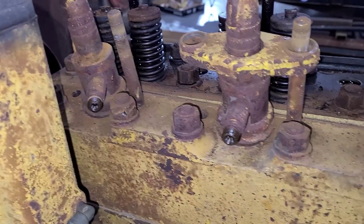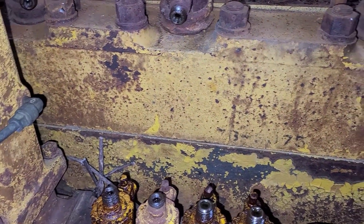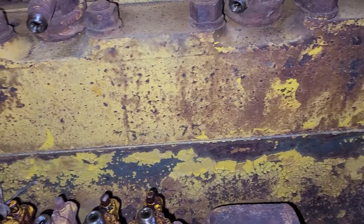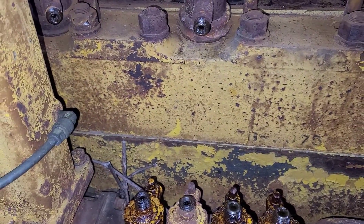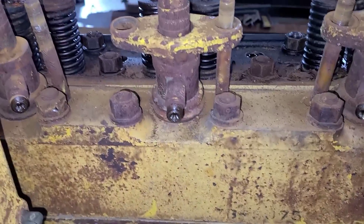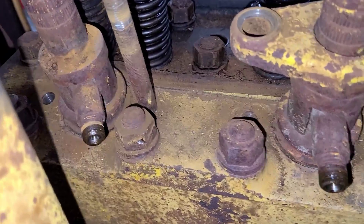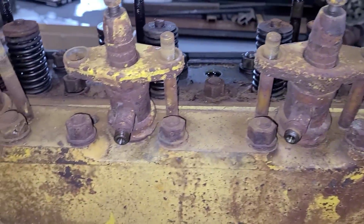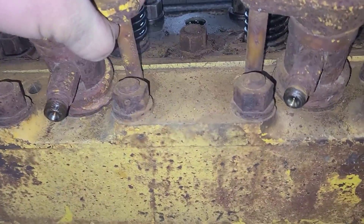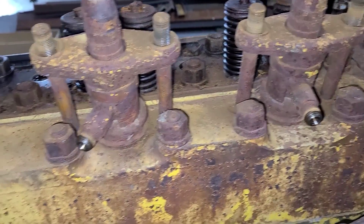My initial plan of trying to get these nuts out while leaving the injector hold-downs in just isn't going to work. I need to be able to get to these with the breaker bar and the socket I have here, so I'm going to have to pull those out. I got number one out and sometimes the studs come with it, but all the back ones it looks like the studs will stay. We'll get the hold-downs off — they are a little stiff, but a tap with a hammer and they should come right off.